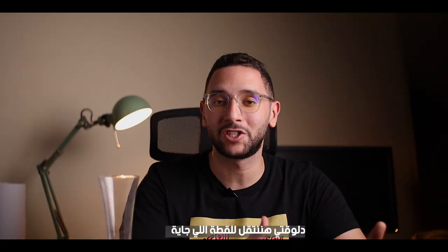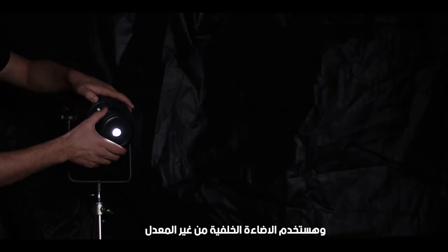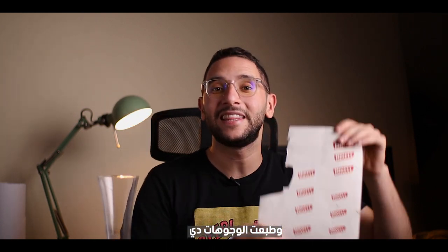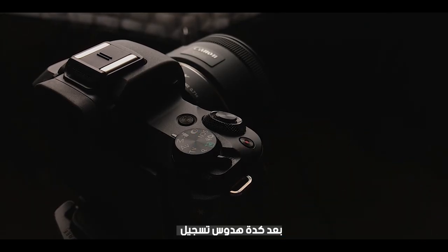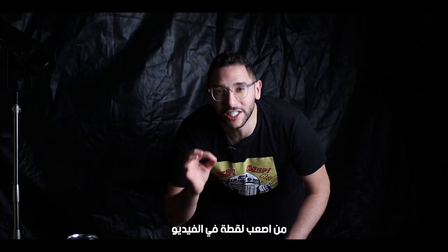Moving to the next shot, I'm gonna change the camera's angle and use the backlight without the modifier. I brought this glass, which is really cool, and I printed these logos. I'm gonna stick the logo on the glass, hit record, and pour the liquid inside the glass. Now let's take a close look at the hardest shot in this video.